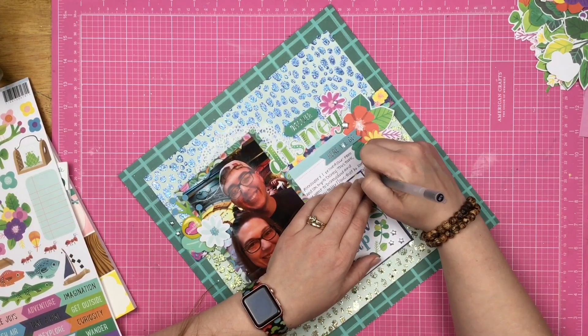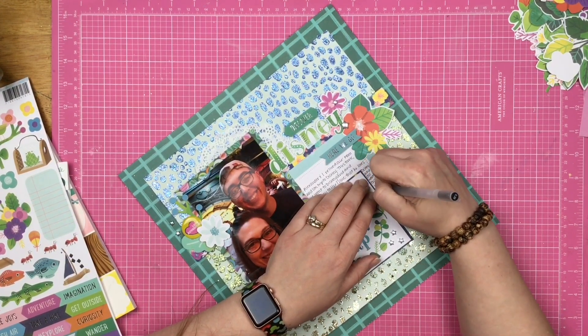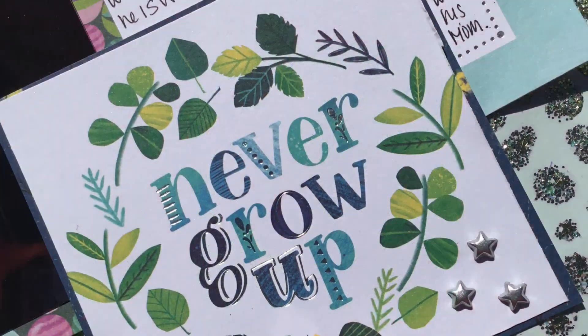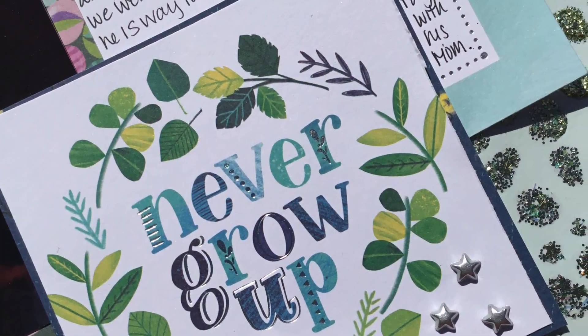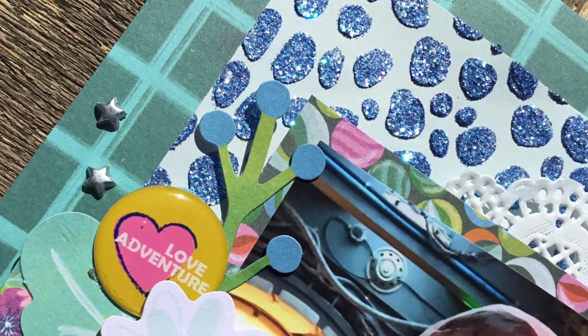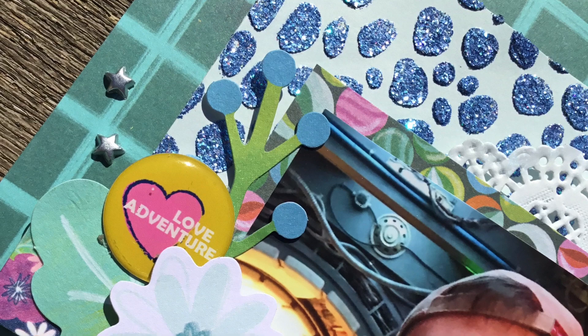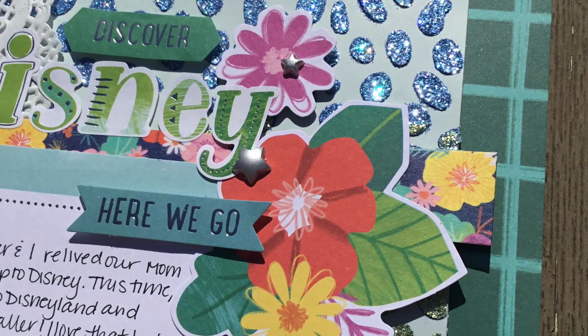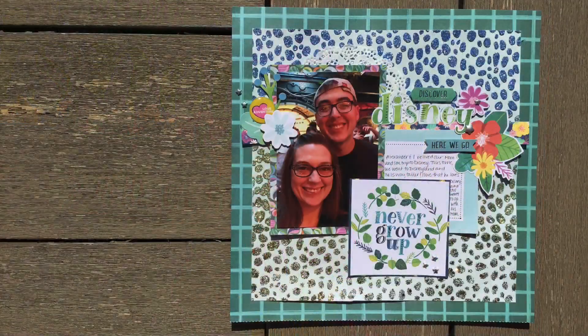We're going to kill that spider — sorry guys, you just heard me slam a spider. This is like a bug collection layout and I just killed a bug, though I guess it's not technically a bug. Anyway, I will stop my rambling. Thanks so much for joining me. Make sure you check out Crafty Maggie's link down below, and I will see you guys again real soon for another video.